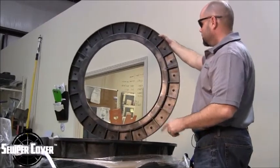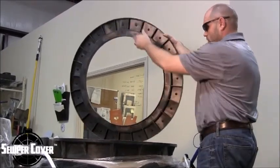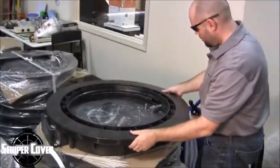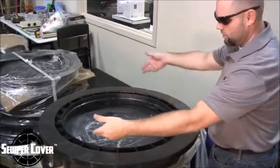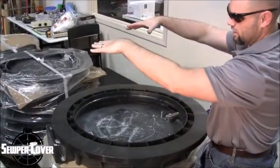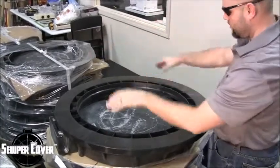So you would merely just take this unit and lay it down — and again, this is a reverse angle. So what you would do in the field is the riser ring would go to adjust the height. Once you achieve the height that you want, the ring and cover would sit flush on top of that.